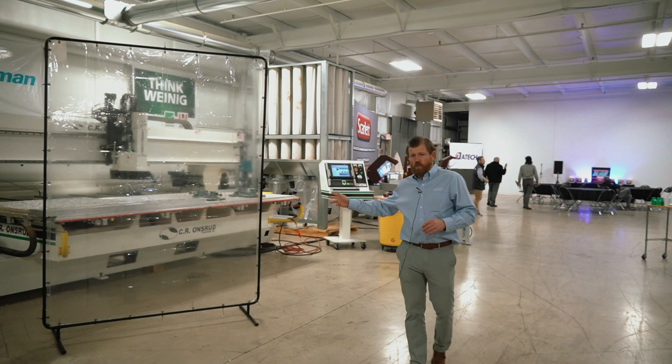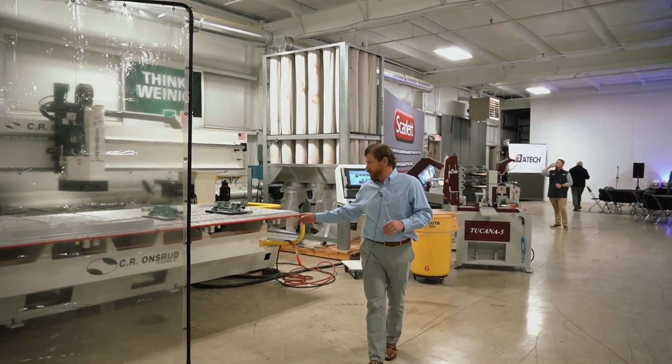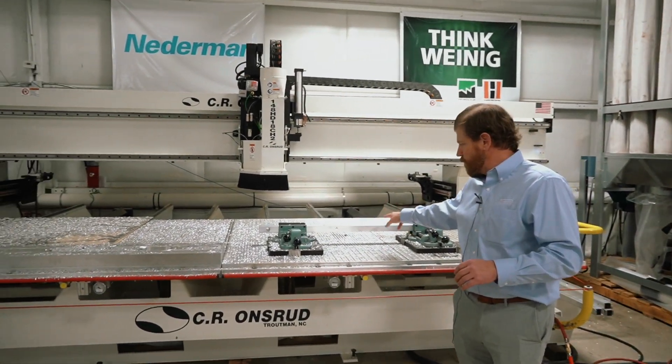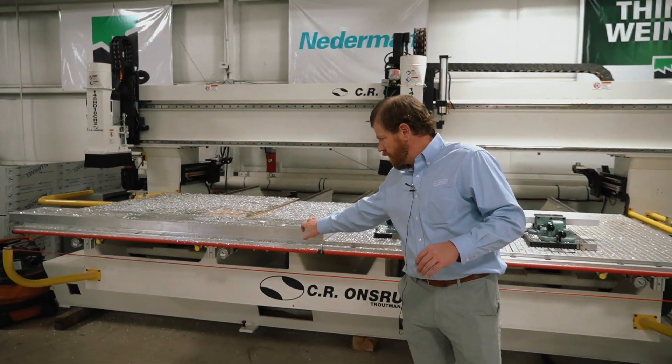On my right here, we are processing aluminum extrusions on the Onsrud machine. This particular machine is dual process, so we've got two spindles. We can process the aluminum extrusions or the thick billet material here.